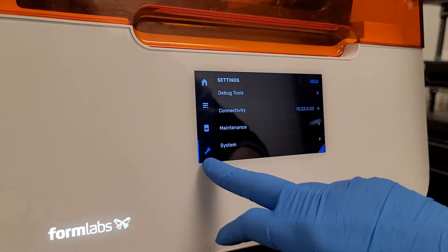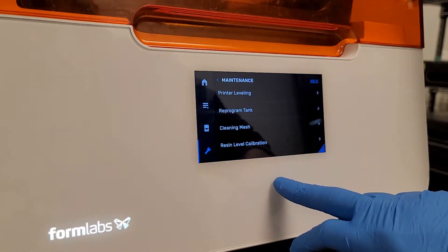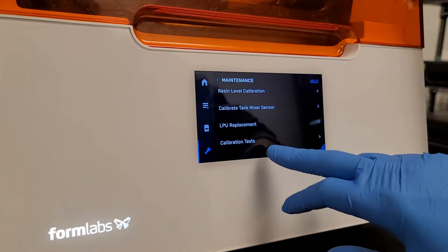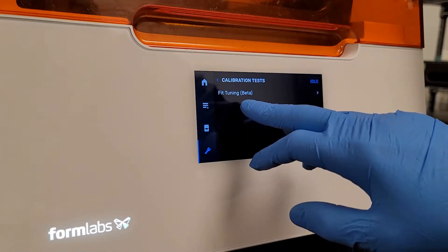So in the little wrench icon down here, we're going to do Maintenance. And then at the bottom of Maintenance, we'll see Calibration Tests. Under Calibration Tests, we'll see Fit Tuning Beta.